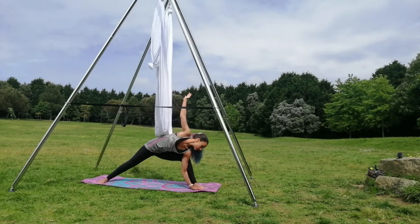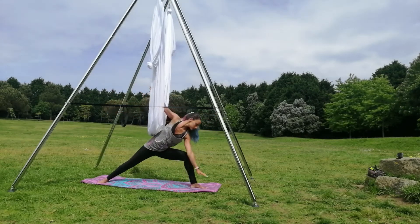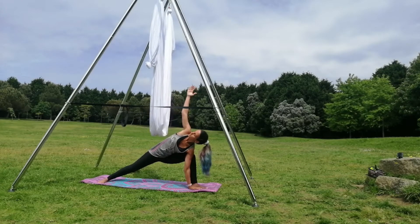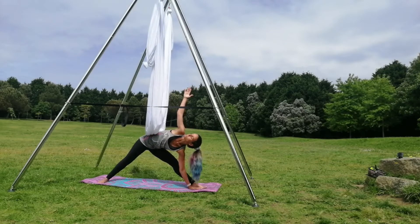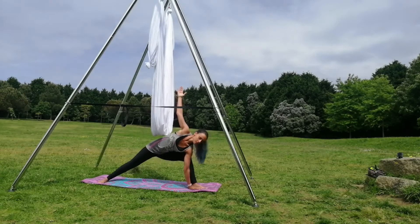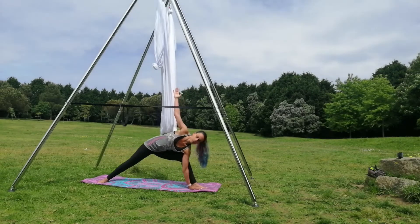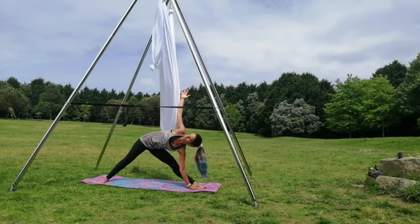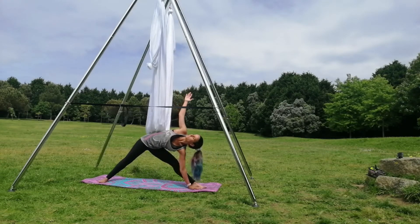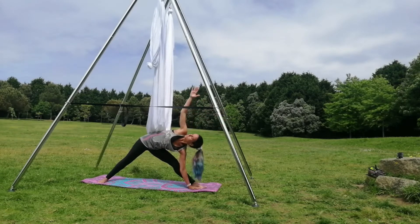Start stretching. Do this four or five times. Then change for Trikonasana. Inhale flex, exhale extend the leg. Inhale and exhale. The same four or five times.